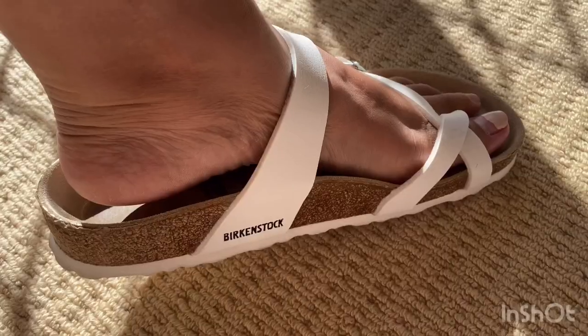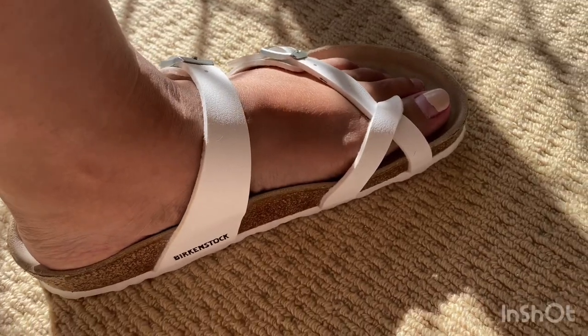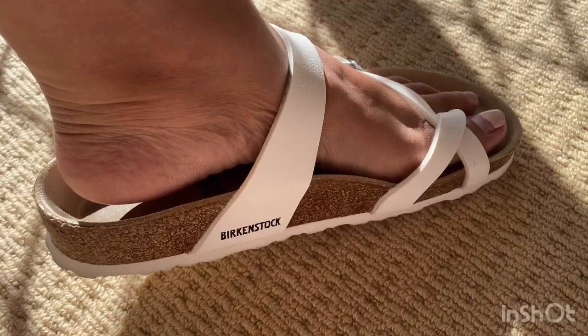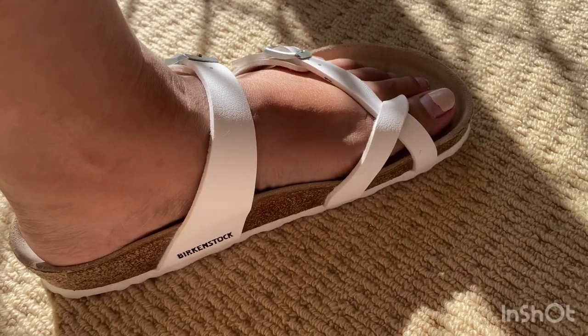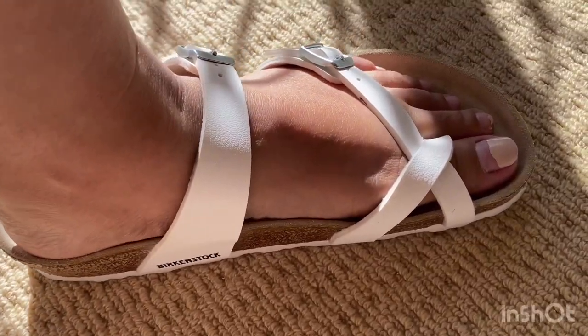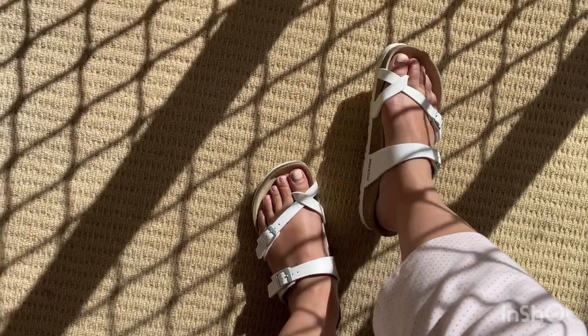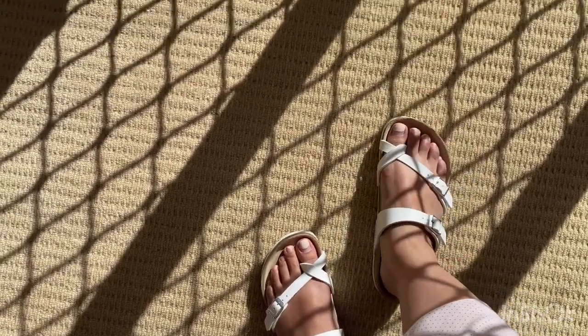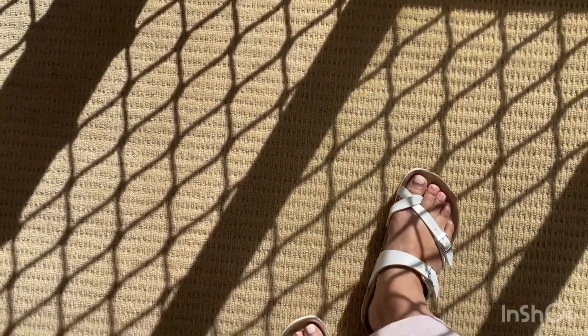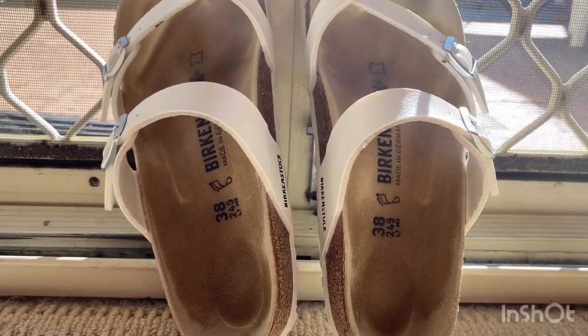The classic Birkenstock footbed can be quite rigid to start with. It takes a couple of days for your foot to sink into the cork. The cork then molds to the natural shape of your foot, giving you great support. This is why people love Birkenstocks — they mold to the shape of your foot. If you tried on someone else's Birkenstock in the same size and style, you'd find they feel very strange, as they've molded to the shape of their feet, not yours.